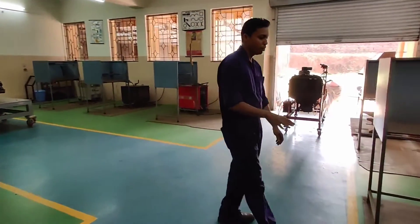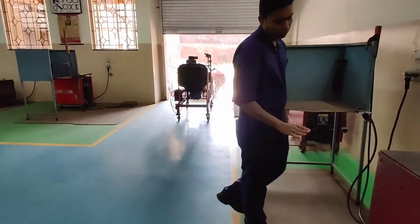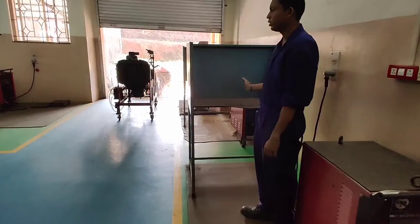Rubber mats are also provided for insulation. When you are welding, you have to always stand on the rubber mat. This is the welding station.